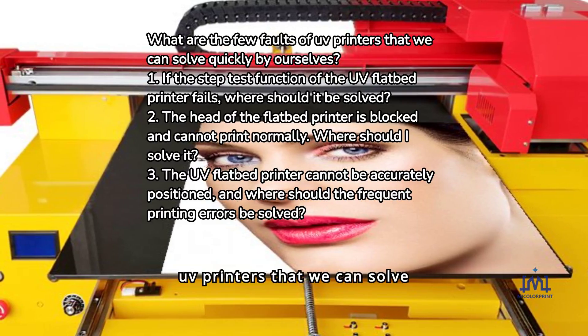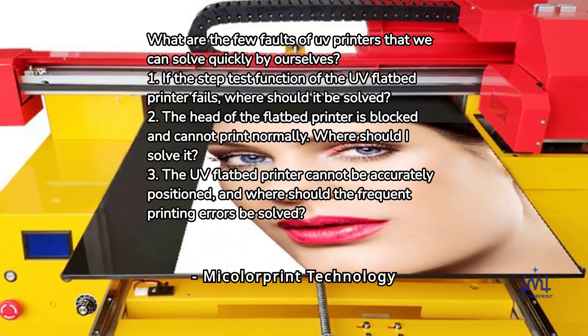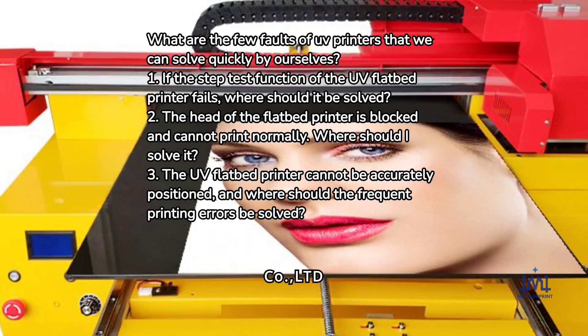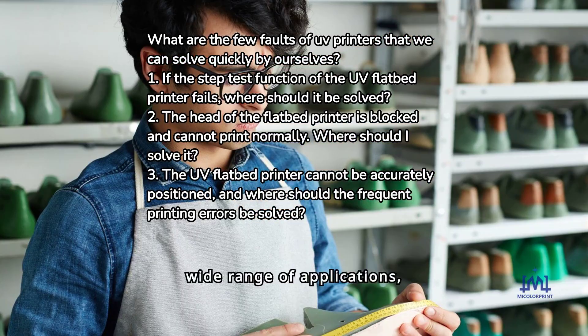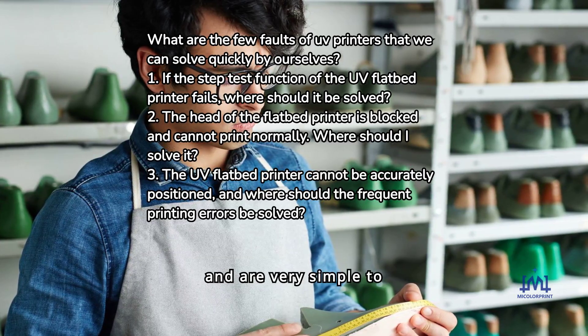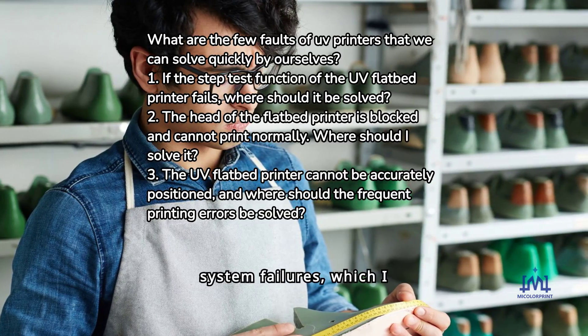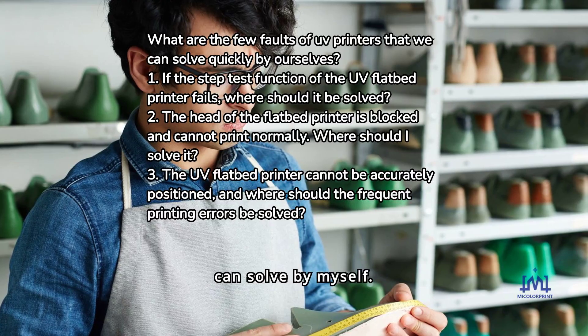What are the few faults of UV printers that we can solve quickly by ourselves? UV printers have a wide range of applications and powerful functions and are very simple to operate. However, with the use of time, there will be some simple system failures which users can solve by themselves.